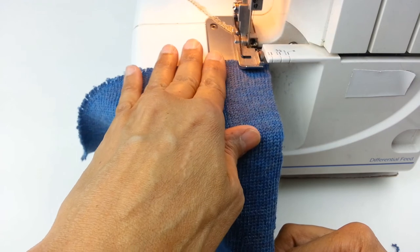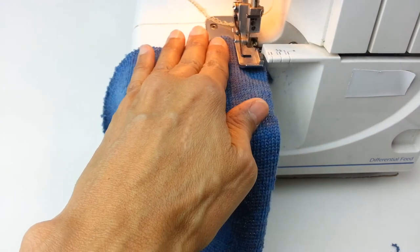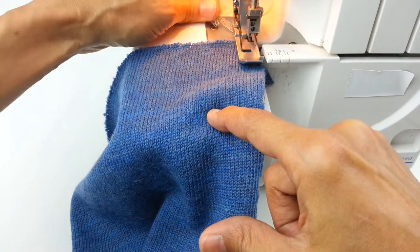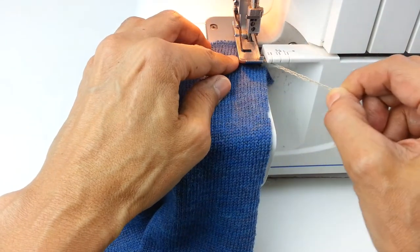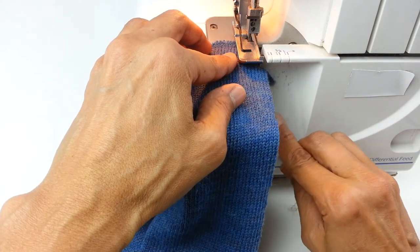Stop immediately when the needle enters the fabric. Make sure the needle is all the way down with the presser foot. Pull the thread chain around — it's going to go under the presser foot and in front of the blade.